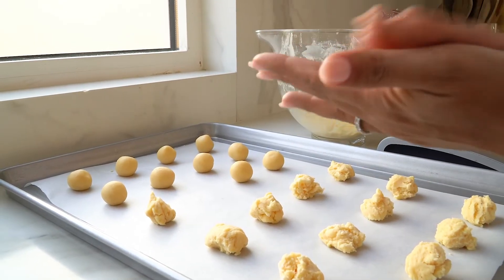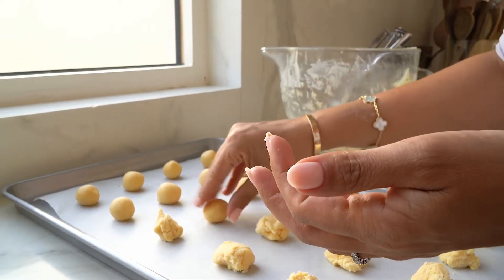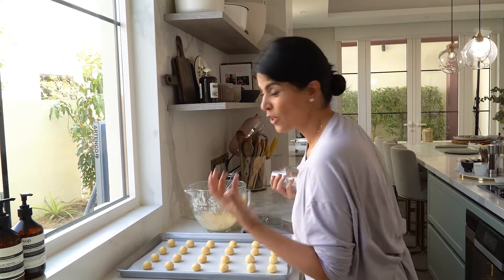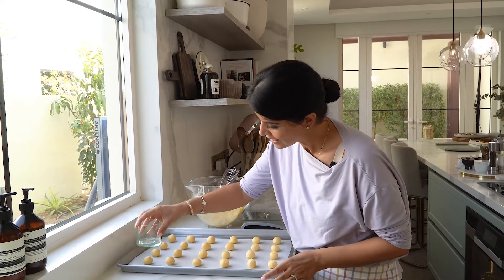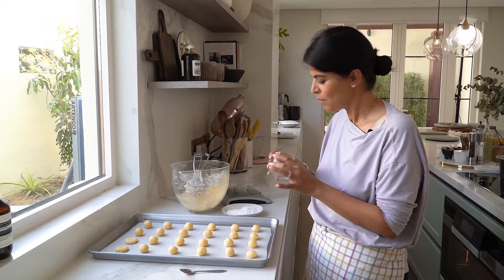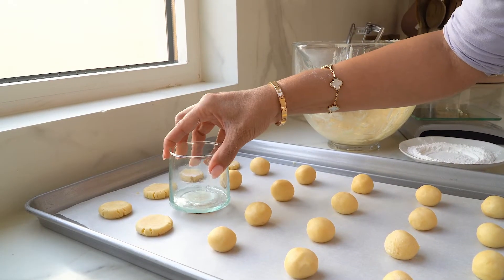Traditionally you'd flatten these cookies with a little cookie stamp, but an alternative is just to get a cup and gently flatten them. If you find that the dough is sticking to your cup, just give it a little coat with the rice flour and then just dab it down — that makes it so much easier.